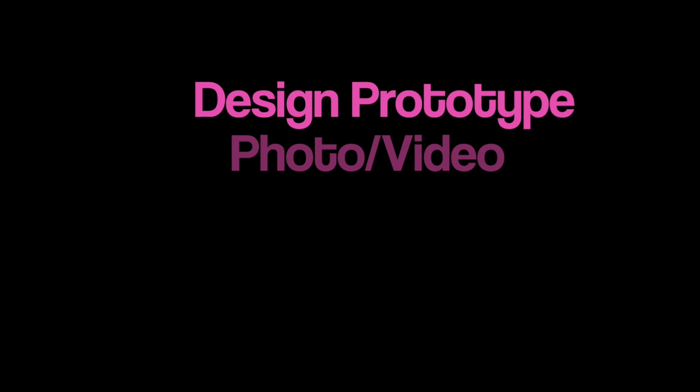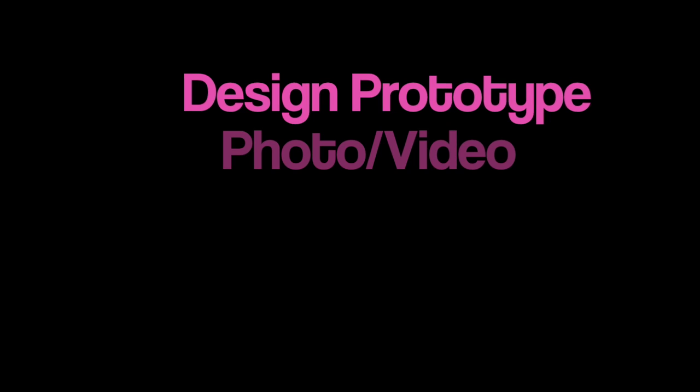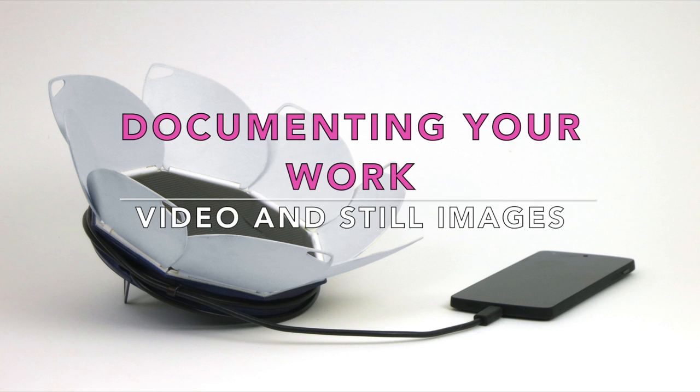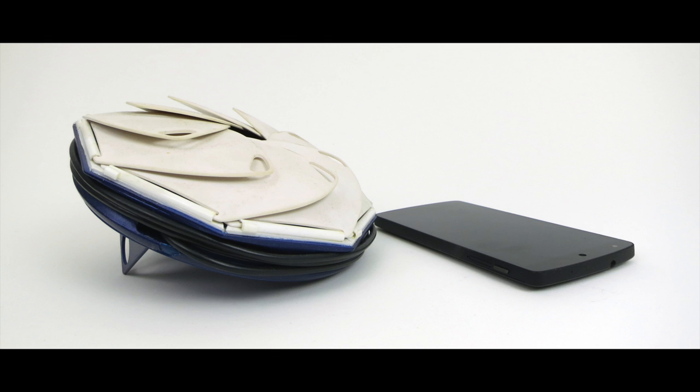This is the last video in the design and prototype video series. You just built a beautiful mock-up or a prototype for a client. You need to document your work either via stills or video or both. A lot of times you're finishing your prototype and you have to get it out for delivery that day, so you need to have some sort of a setup that you can access and take photographs or video quickly and easily of your work.